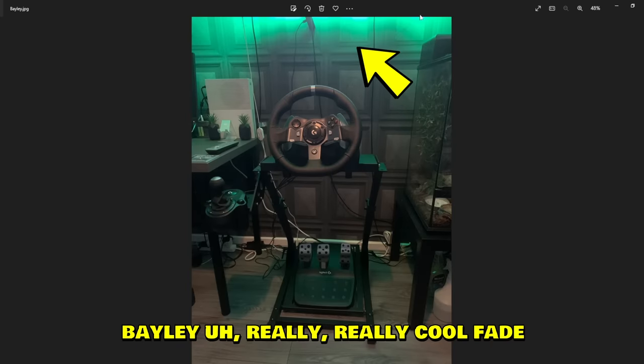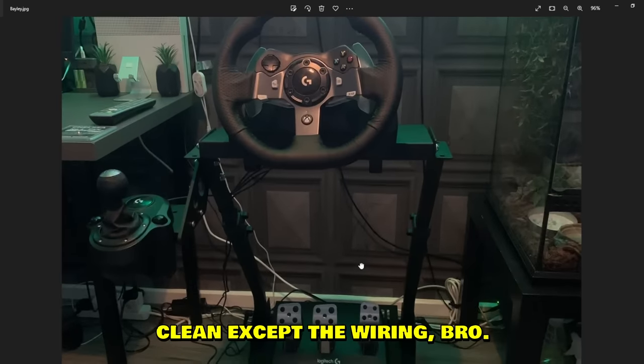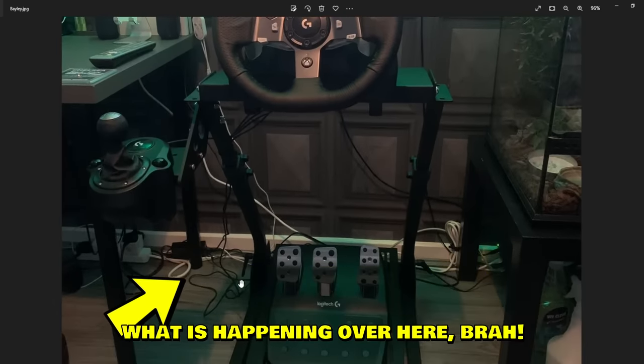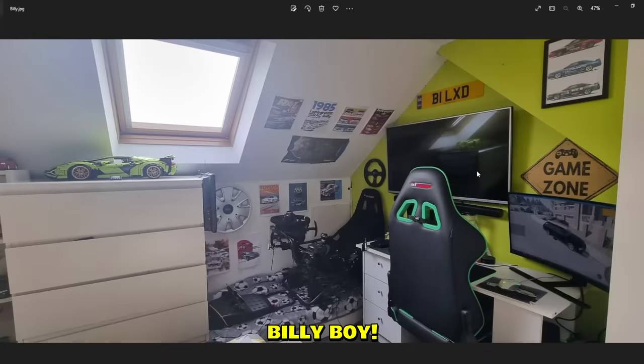This one is like day and night — Billy has a really cool setup. Nice color fade, the floor, everything just looks so clean. Except the wiring — bro, what is happening over there? But other than that, looks pretty clean, Billy boy.